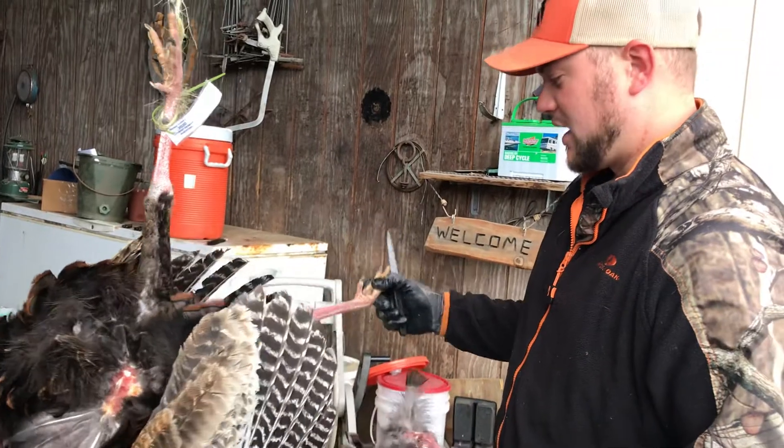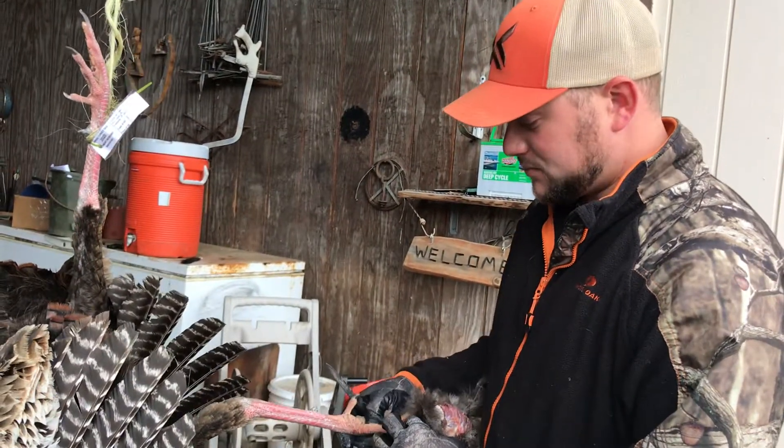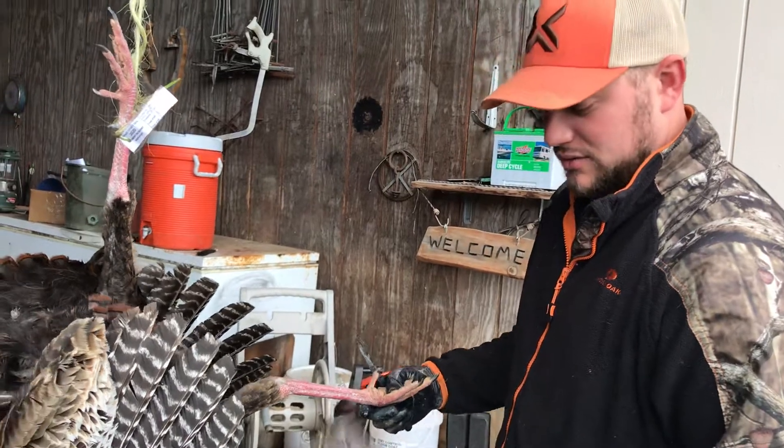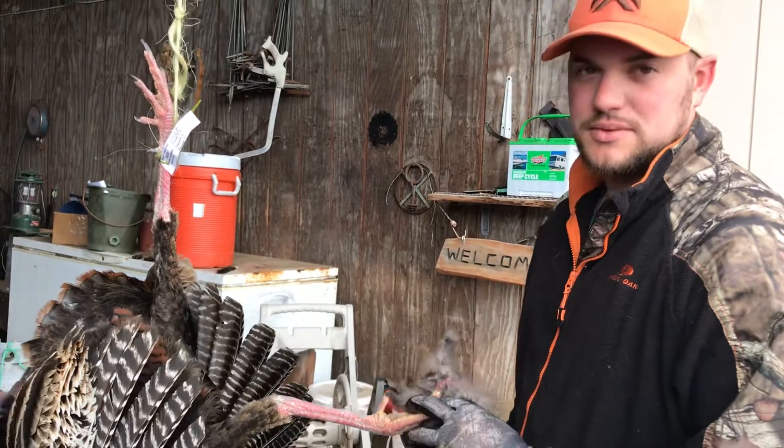Season's almost over — well, about halfway through actually, not even quite. We still got a couple weeks. Found some crazy weather but everybody's killing some birds, so get out there and have some fun.